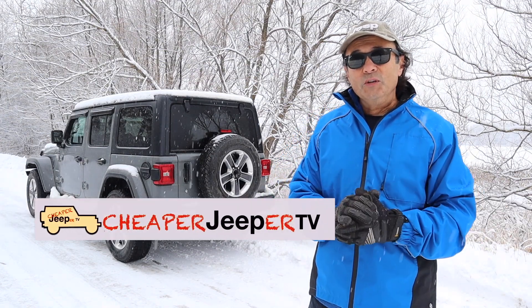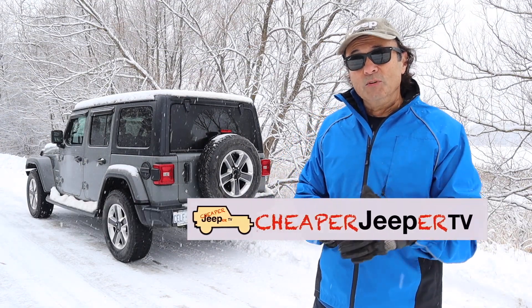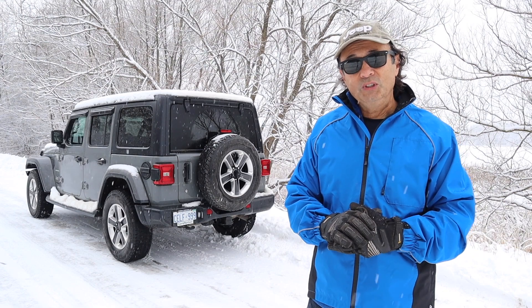Hey, welcome to Cheaper Jeeper TV, the show that helps you get the most for your money so that you get the most for your Jeep. Hi, I'm Dino, your host. Glad to see you here.